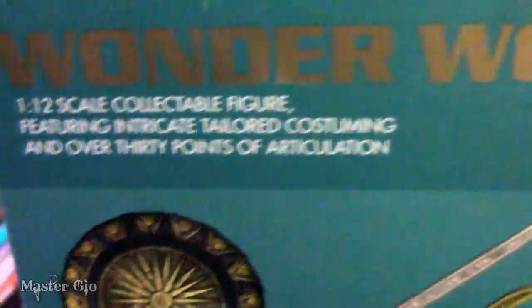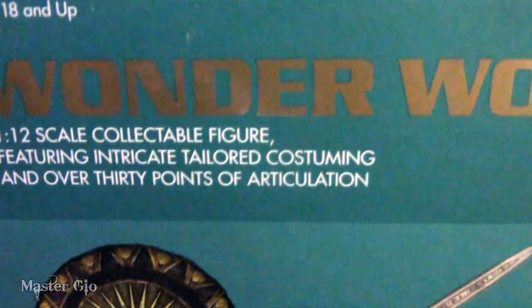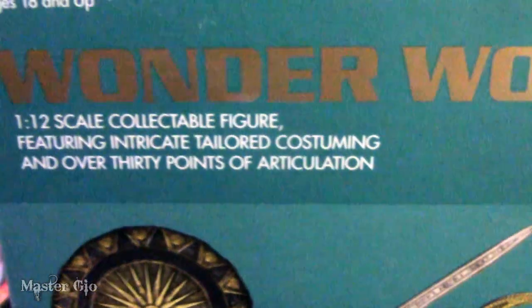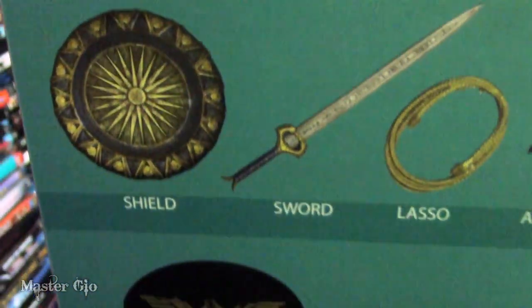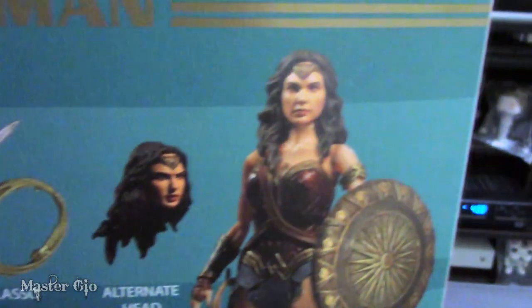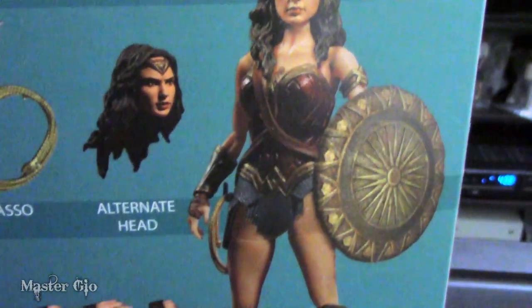Take a look at the back now. You get a little bit of info telling you that it's a 1-to-12 scale collectible figure featuring intricate tailored costuming and over 30 points of articulation. You can see that she comes with the shield, sword, lasso, and an alternate head.